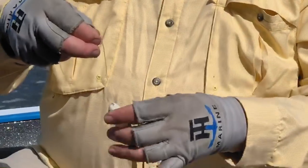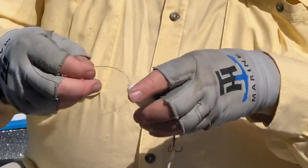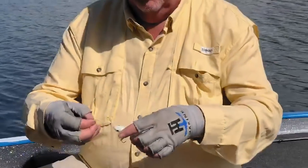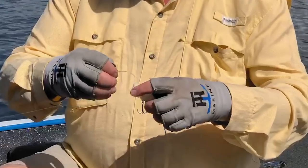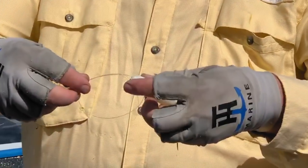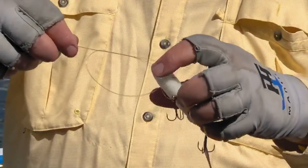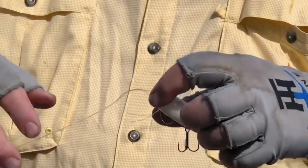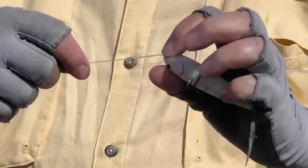Now if there is a tricky part to this knot, first of all you've got to get it around those hooks, but there we go. If there is a tricky part to this knot, it's working it down. All I've done is basically a double granny knot, twice — went through that loop twice.